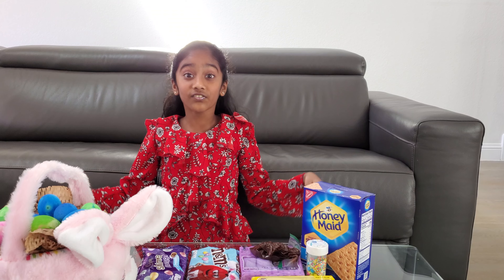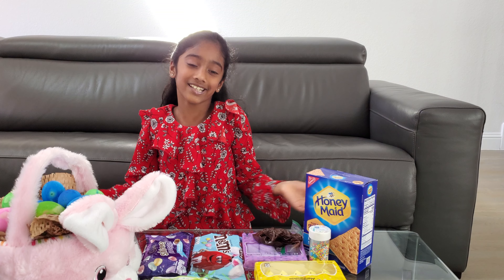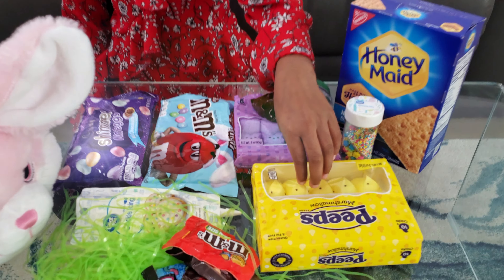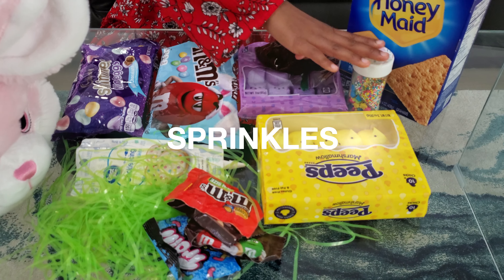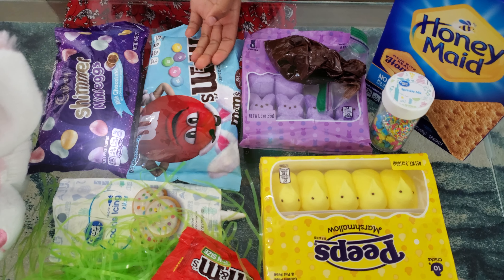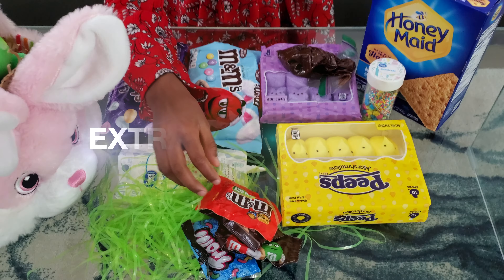I hope this comes as close as my imagination drawing! The Easter gingerbread house is made with graham crackers, rabbit peeps, chick peeps, sprinkles, chocolate frosting, white frosting, M&Ms, mini eggs, and some extra decorations.